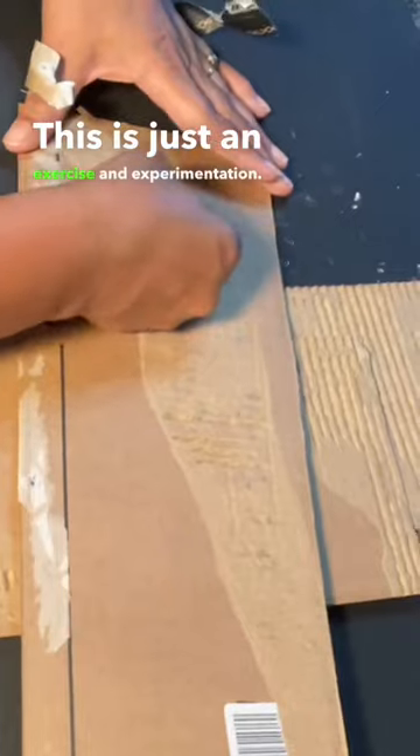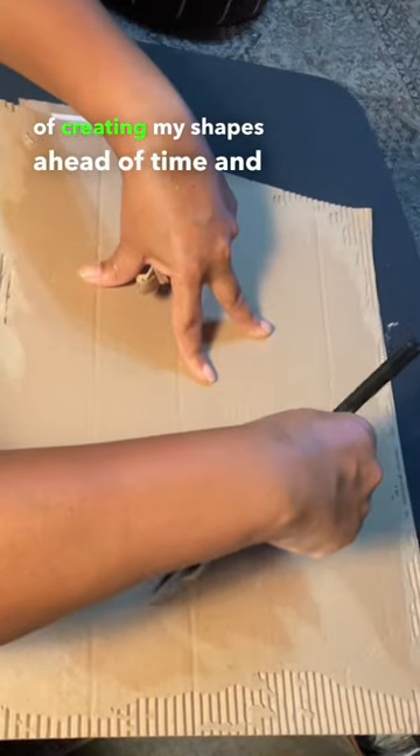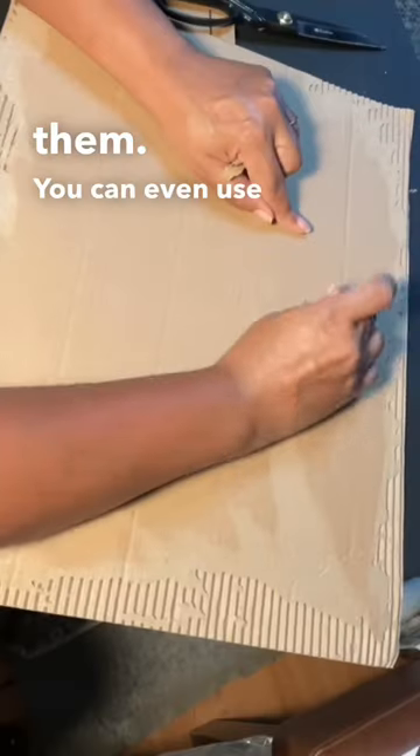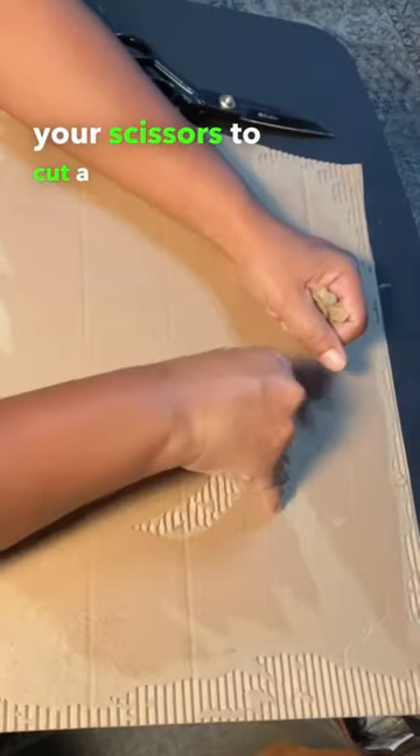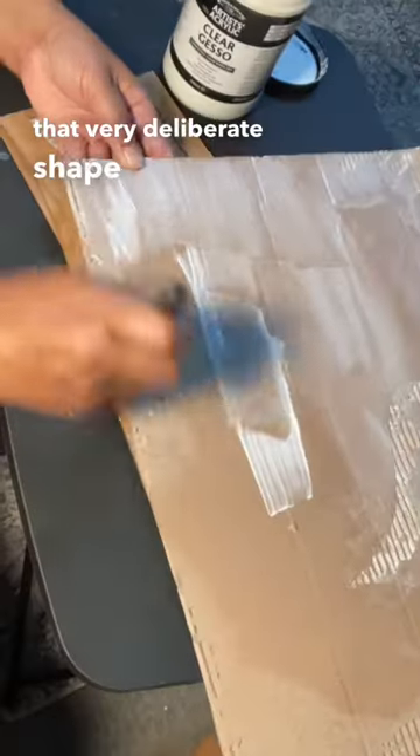For me, this is just an exercise in experimentation, so I like the idea of creating my shapes ahead of time and having to work around them. You can even use a sharp blade or your scissors to cut a specific shape into the top portion of your paper, and when you pull it off, you have that very deliberate shape on there.